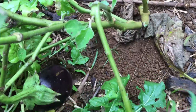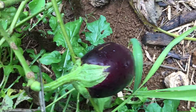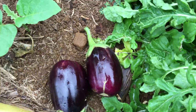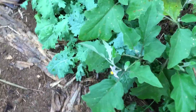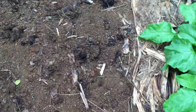Look, another eggplant right there! This one — look at the weird shape, I showed you this before — it could get a little bit bigger but I like it right like this. I'm gonna cut it up and make breaded eggplant — slice it up and then dip it in flour, egg, and panko and fry it. It's so good! If you guys haven't tried it panko-style, it's so delicious.